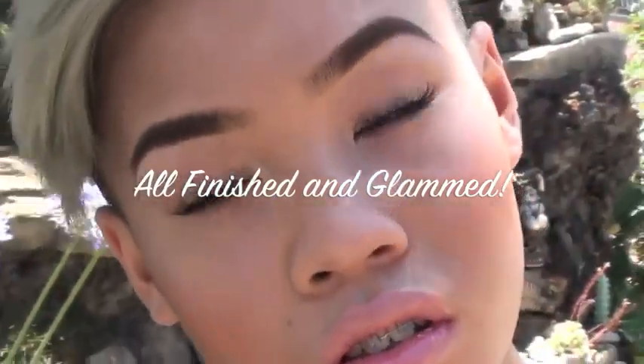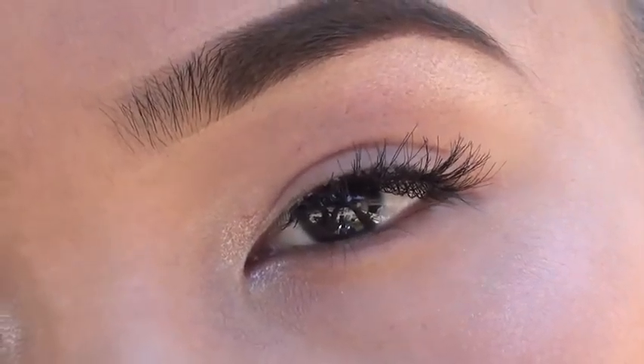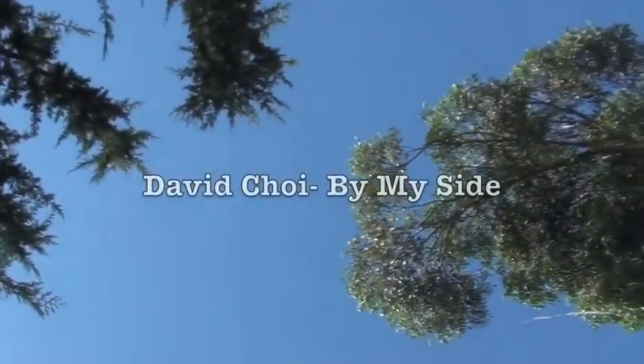On top of that, I'm using my ELF High Fashion lip gloss, just to give my lips a little bit of gloss. And that finishes the look today. I hope you're going to try it out. See you in my next tutorial. Bye!